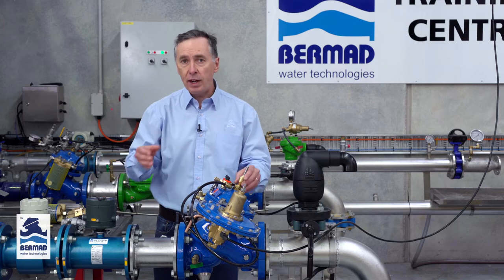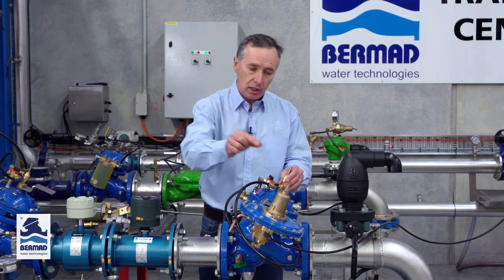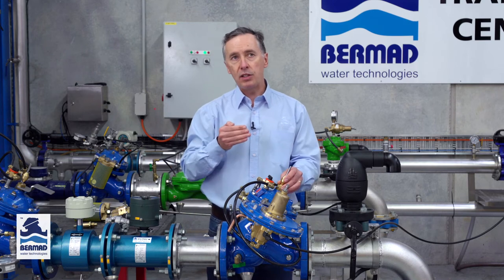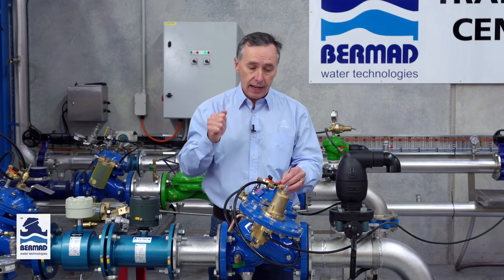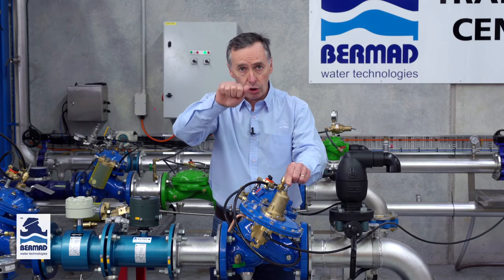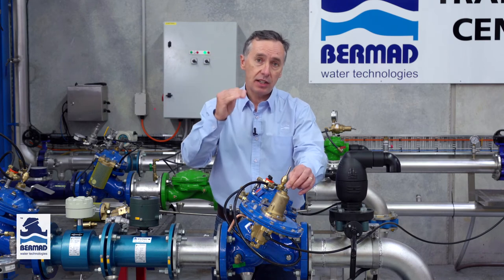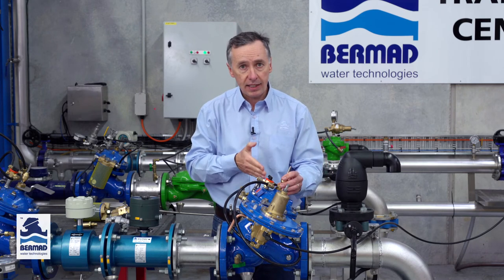When you put this online to a reservoir and connect the sense line, you may have to fine-tune the pilot a small amount to achieve the right level. If it's a very big reservoir where the level rises and falls very slowly, you may just want to fine-tune this to get a little more accurate. If it's a very narrow tall tank it may react faster. By turning the pilot clockwise slowly you will raise the level at which you want it to shut; by turning it anti-clockwise it lowers the level that the valve closes. And that's how you set the valve.